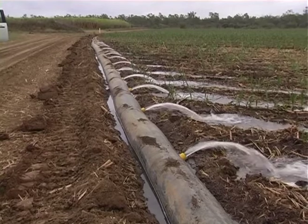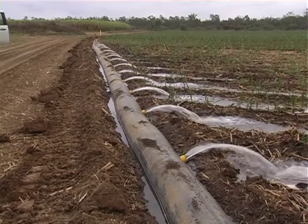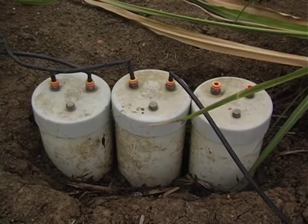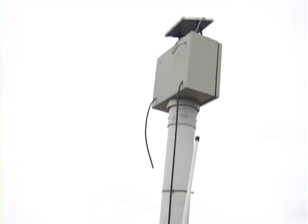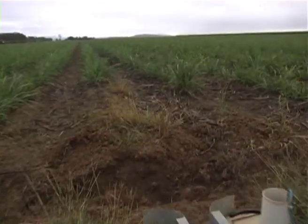We know the amount of water that Chris is applying to the paddock through the irrigation meter up there. We've got the lysimeters which tell us how much water has been lost through deep drainage below the root zone, and we've got the San Dimas flume here which tells us how much water has run off.